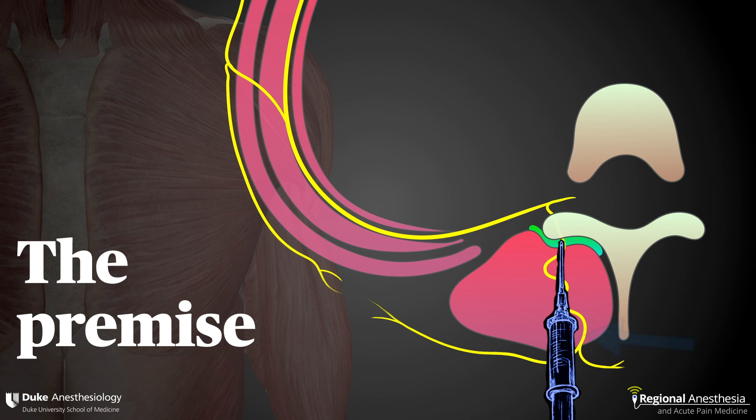Now, this would only get you a block of the dorsal ramus — in other words, the perispinal structures, the skin, muscle, and periosteum would be well anesthetized. This helps explain why we've seen such good results with it for spine surgery.